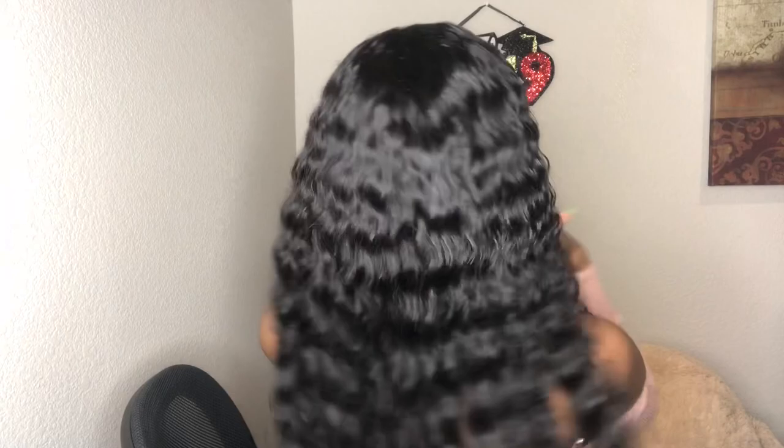As y'all read the title, I'm finna be doing a hair review on this hair. Let me just show y'all — this hair, it's nice. Can y'all see? It's some nice hair, okay. Look at it. Baby been looking like a snack for the past however many days.